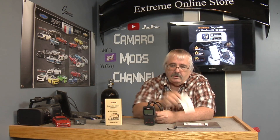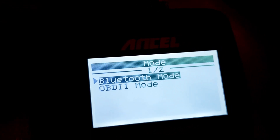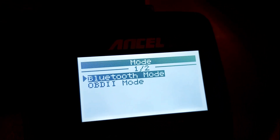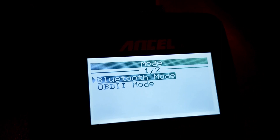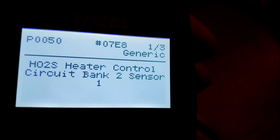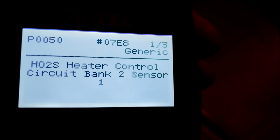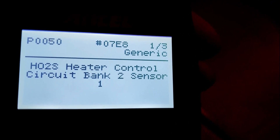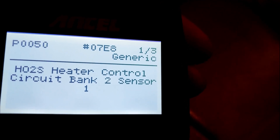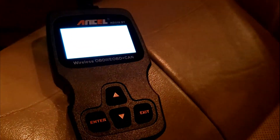We'll get over here and pull up the Ancel app — you get it on the Play Store. Now when you plug this in, this is what you're gonna see: Bluetooth mode or OBD2 mode. Here's one of the codes — P0050: Heater Control Circuit Bank 2 Sensor 1. Read it handheld just like that.